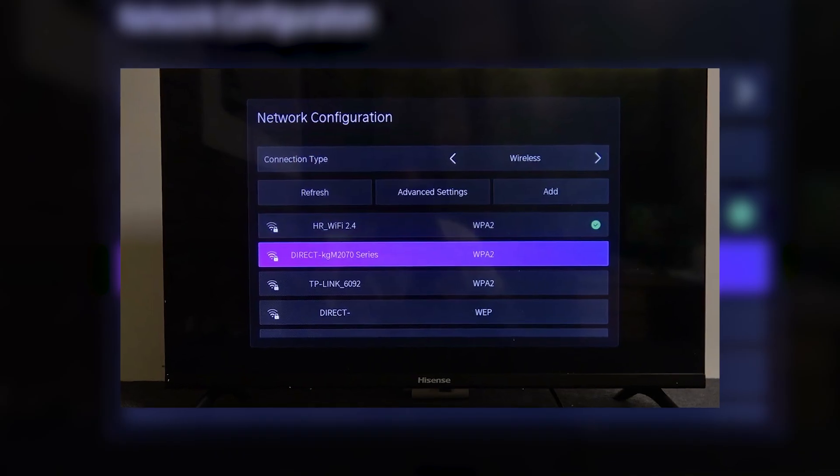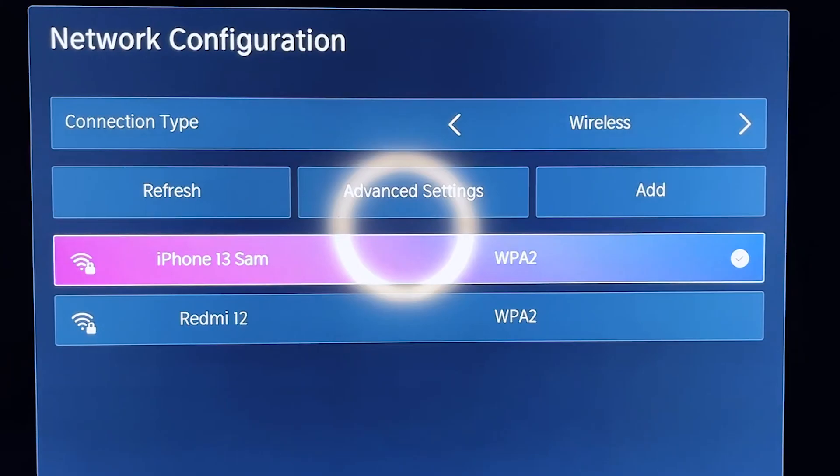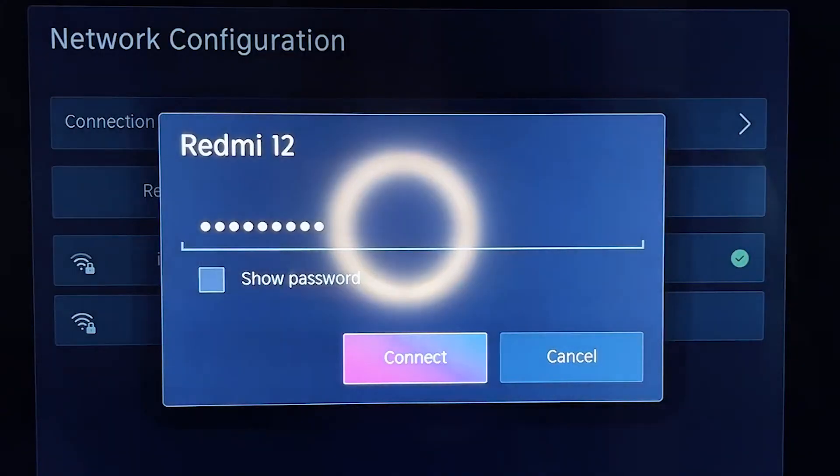Next, double-check the Wi-Fi password you're entering on the TV. It's easy to make a mistake here, especially with long or complex passwords. Make sure you're entering the password exactly as it's set on your router, paying attention to uppercase and lowercase letters.